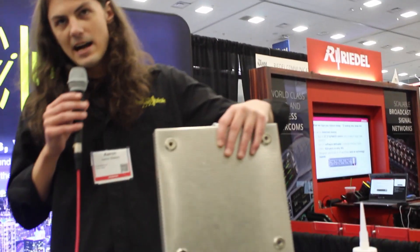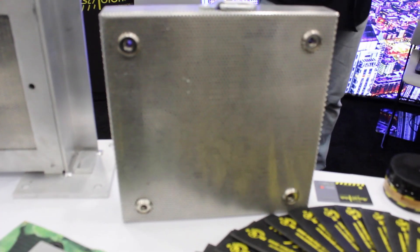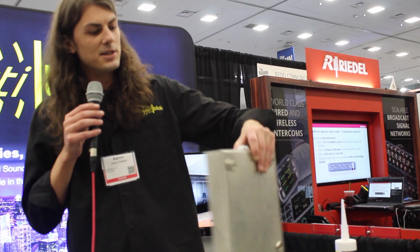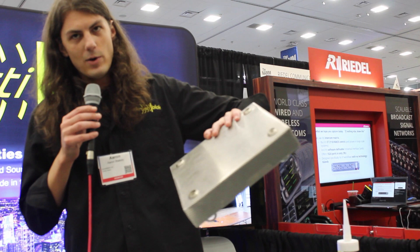These are our quiet clouds, and this is our quiet fiber, and it has an NRC of one, so this will kill all reflections. You can mount them any way you'd like.